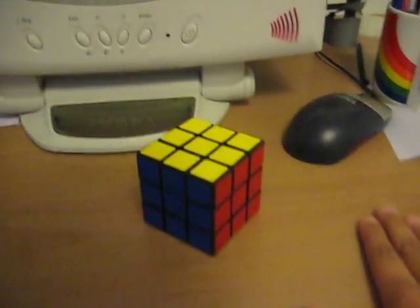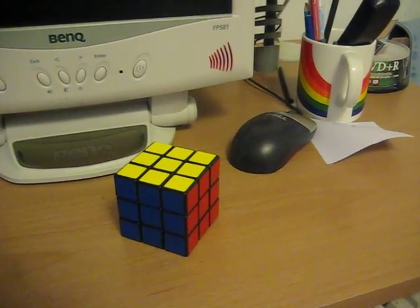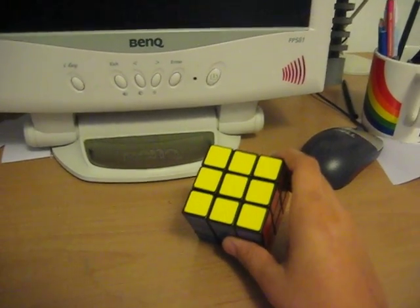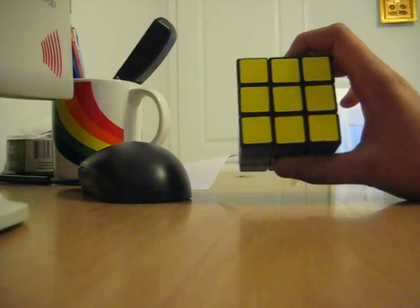Hey bro, this is fastcube 007. Yesterday I had a problem with my Rubik's cube — the center cap of the yellow face came off. I'm not sure how it did, but it did. Let me show you how it looks inside. It's not actually a really bad thing, it's actually pretty cool.